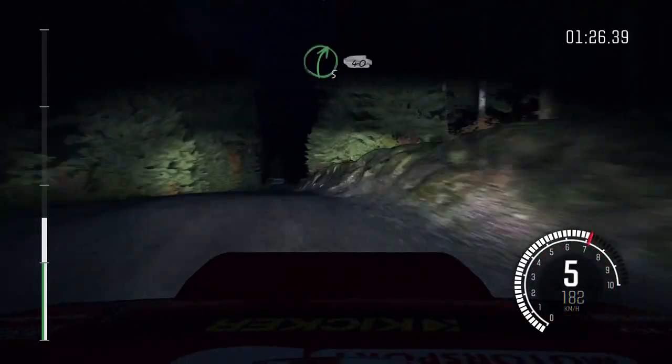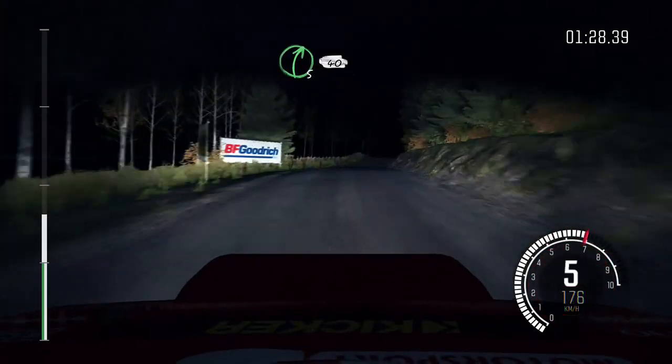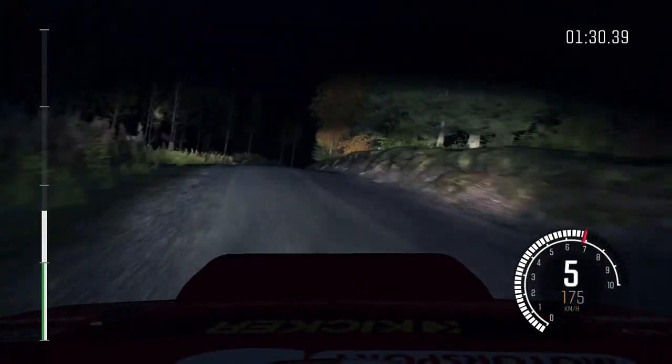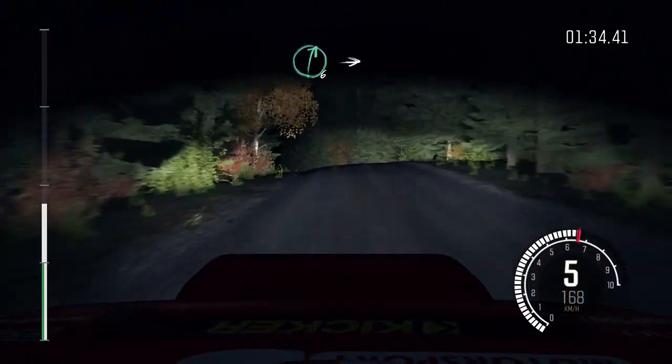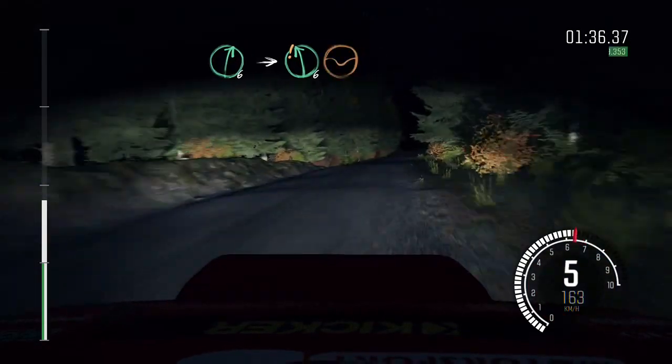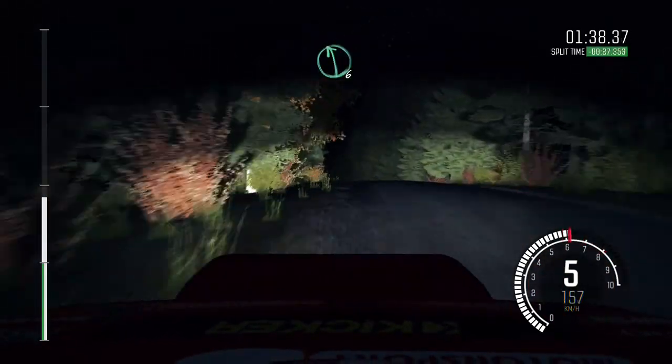Continues for 150, over bump into right five over crest long. 40. Left five over 50, left five over 50, left five over 60, left five over crest jump maybe.